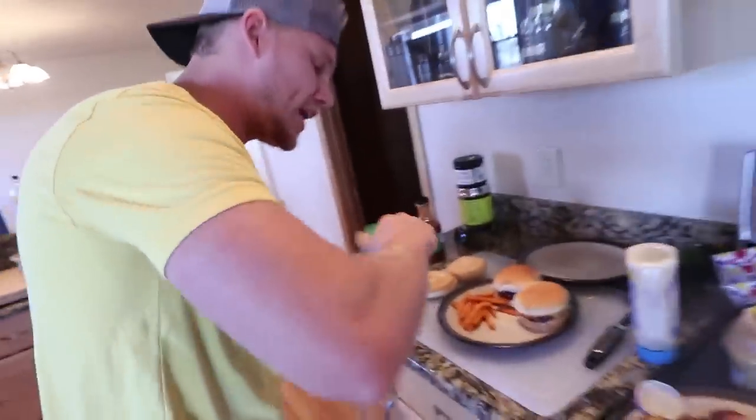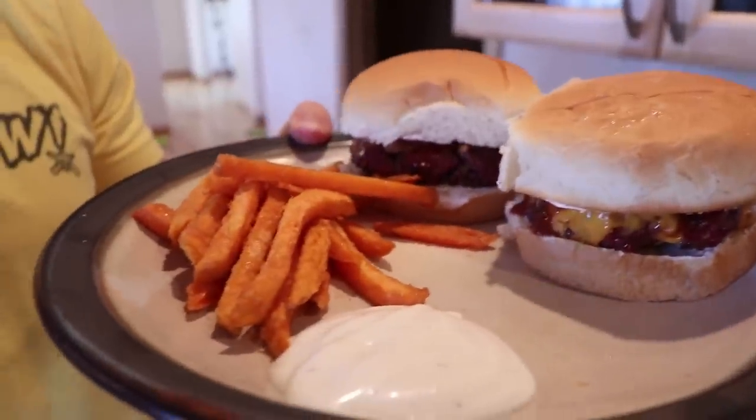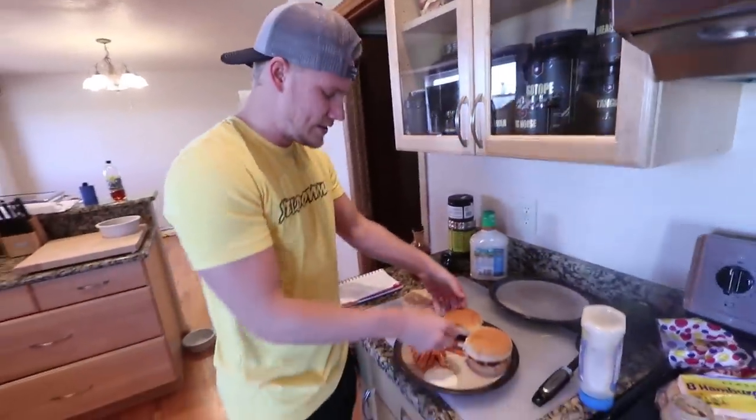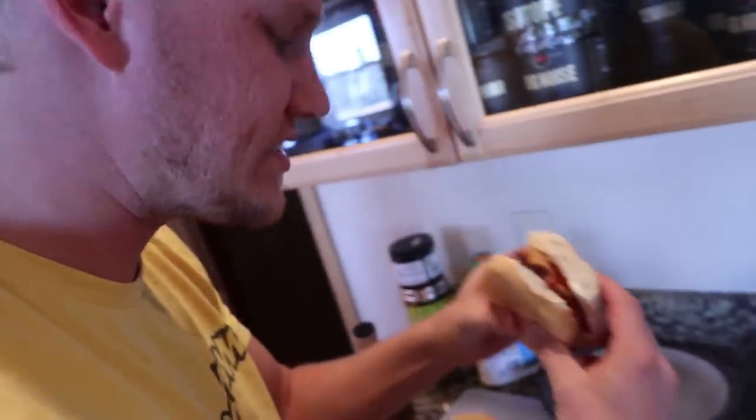I'm gonna take some of these sweet potato fries right here. A little crispy. With sweet potato fries, you gotta love it. And with deer burgers — buffalo style. You gotta remember you got the buffalo style and then you got the Traeger sauce on there. Alright, here we go. Let's get a taste. A nice, beautiful chunk of taste here.